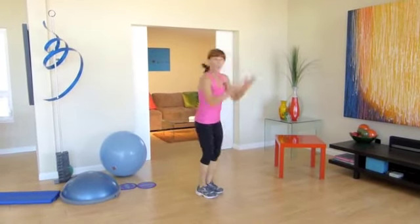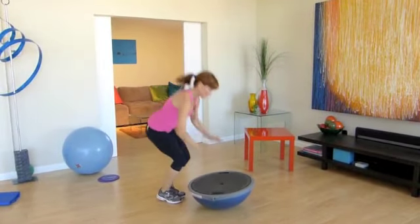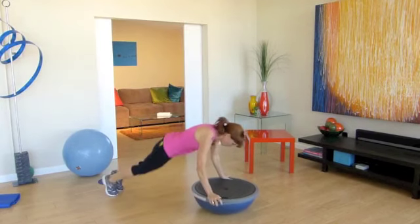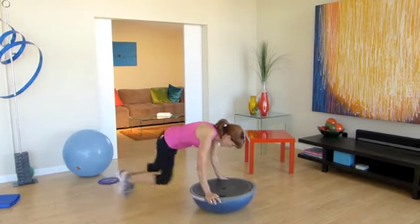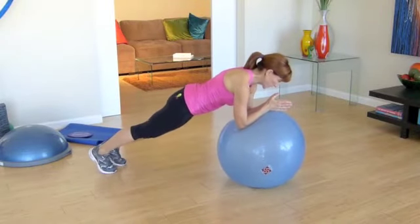Come in two more times — down, out, in. One more time — down, out. This time stay low and twister. I'll show you what it is: one side, other side, one side, other. Four, five — back you go, switch legs.